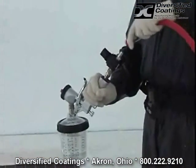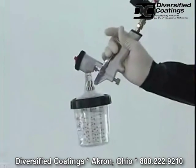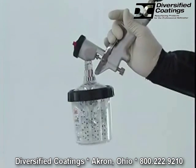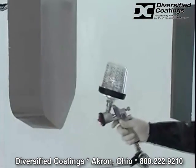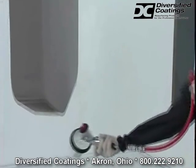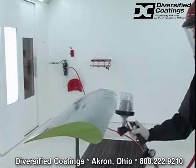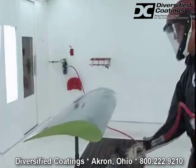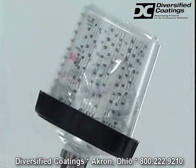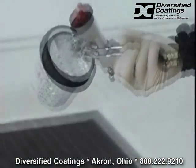Keeping the mixing cup upright, attach an air hose and carefully pull the trigger to bleed air from the liner. The liner collapses until only liquid is being delivered to the spray gun nozzle. This feature offers you terrific productivity because now you can spray with a gun held in any orientation. Difficult angles, even spraying upside down, is a snap. Your spray gun is now a closed system and the liner continues to collapse as you use up the material.